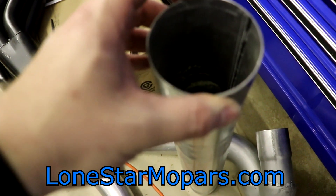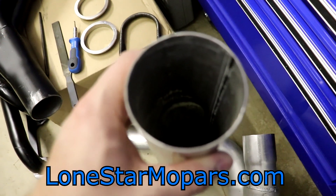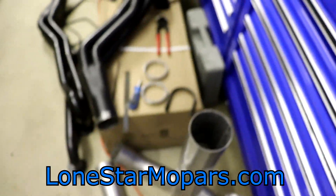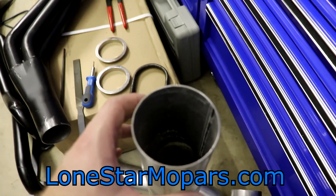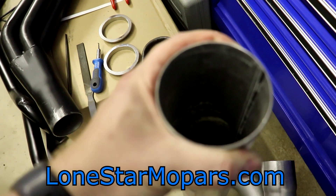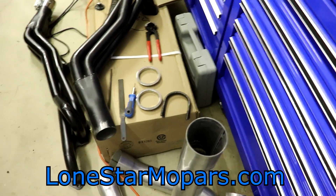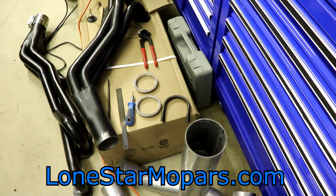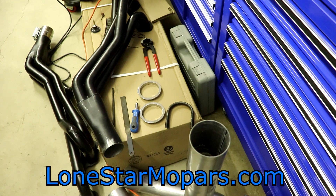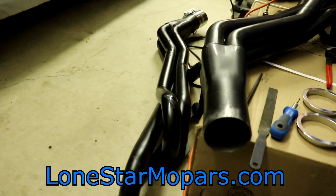I started with a 300-gram dead-blow, wasn't getting results, went to the 500-gram one. Would use the bigger one but I keep the plastic cover on it, it's so handy. Then I tried body hammers — that wasn't happening either. I was really hoping to find a round dolly that would fit inside the pipe. Normally this kind of problem is a pipe that's collapsed and you'd be tapping it out, but this is the opposite — I need to bring it back down to three inches.